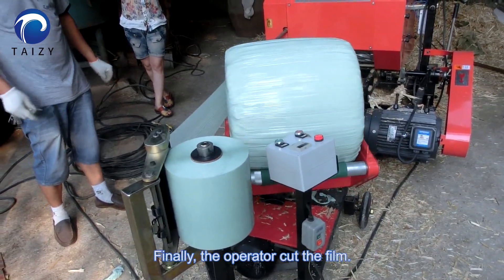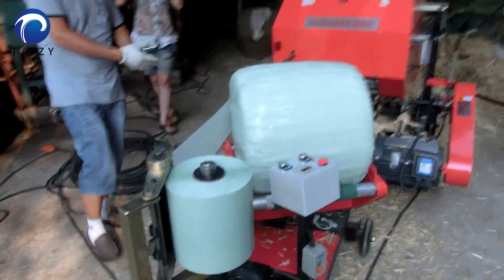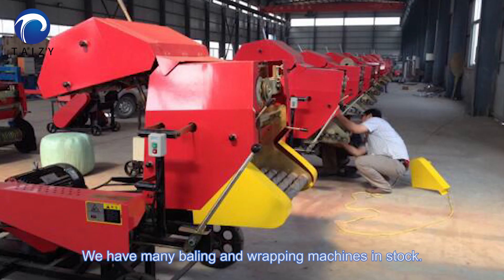Finally, the operator cuts the film. We have many baling and wrapping machines in stock.